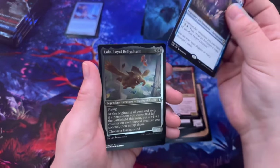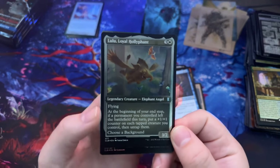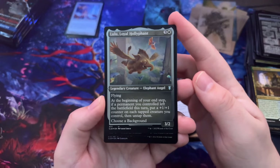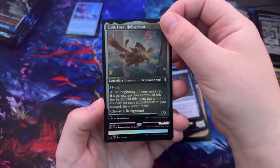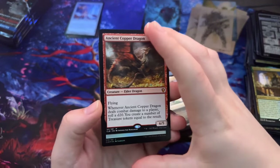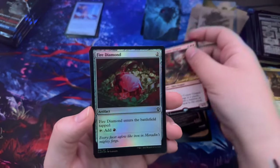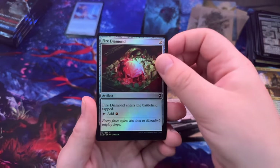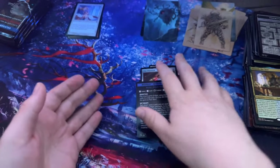Shameless Charlatan, Lulu the Loyal, Oliphant — at the beginning of your end step, if a permanent you control left the battlefield this turn, put a +1/+1 counter on each tapped creature you control then untap them. An Ancient Copper Dragon. Fire Diamond. Magic Minigame.